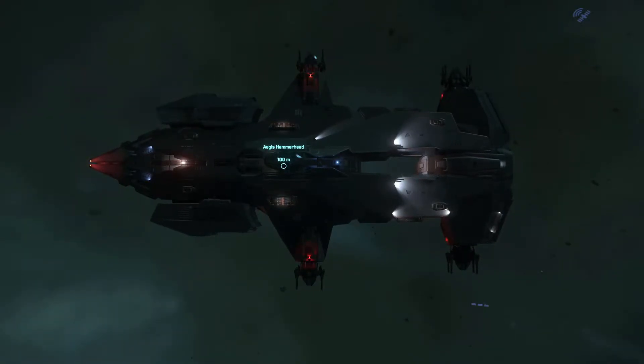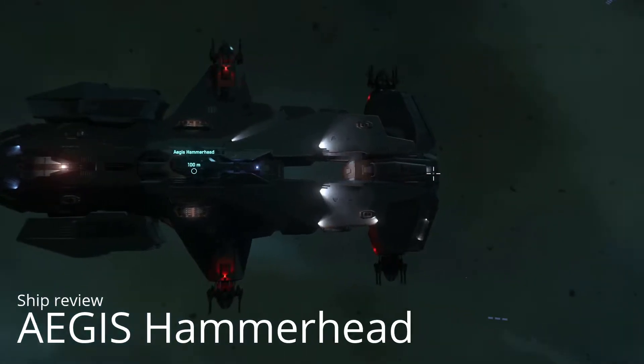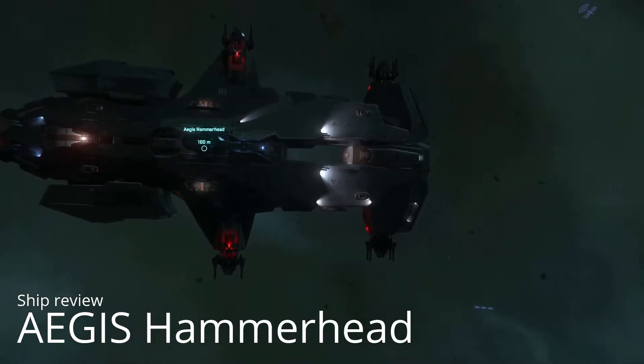Let's take a look at the Aegis Hammerhead. The Hammerhead is a 115-meter-long ship and its main feature are six manned turrets. As the name implies, its silhouette — especially the front part — resembles that of a Hammerhead shark.